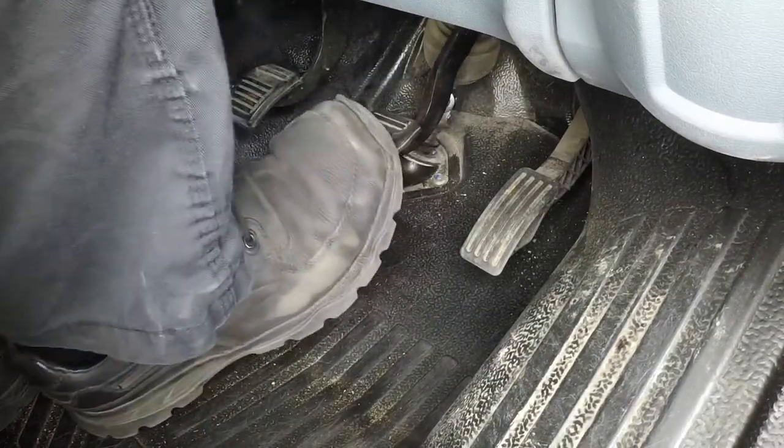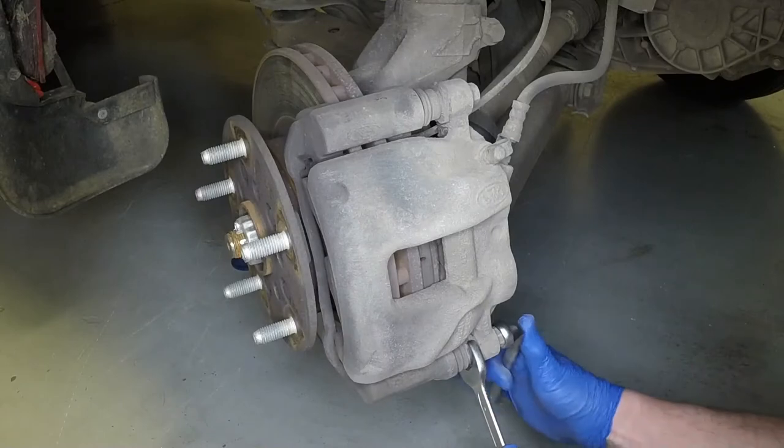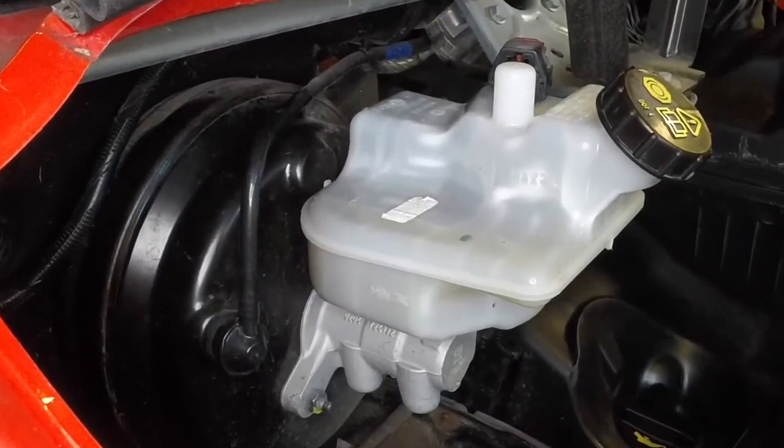Repeatedly depress the brake pedal to bring the pads into full contact with the disc. Repeat this whole procedure on the remaining front brake. Check, and if necessary, top up the brake fluid level.